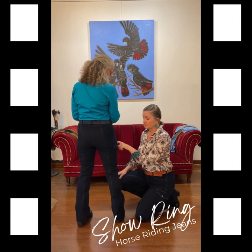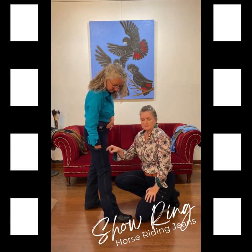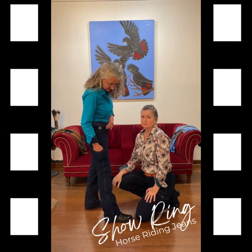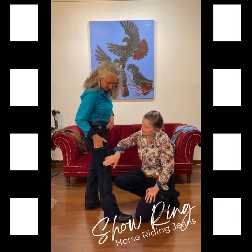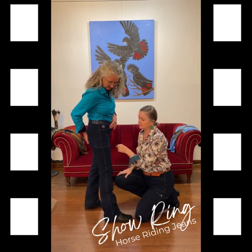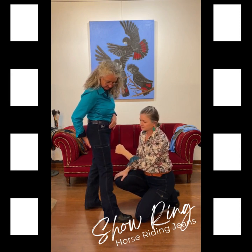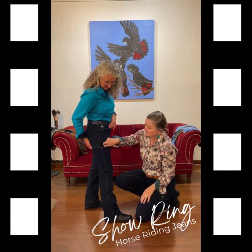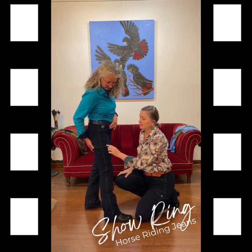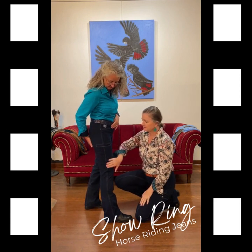What we have done is thigh pockets. The flap was not suitable for the show ring — that was the feedback we got. So we've added just a single welt pocket. That won't be visible by the judge on the edge of the arena. It's still a full-length pocket, comes way down, with plenty of room for a phone. Because of the welt at the top, your phone's not going to fly out — it stays secure.